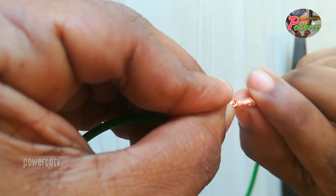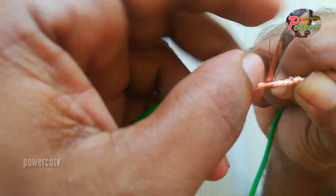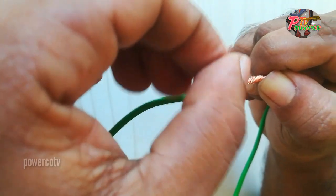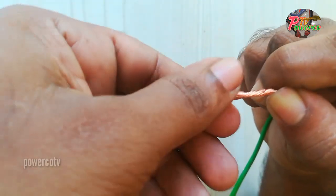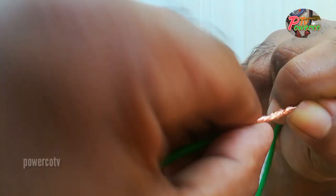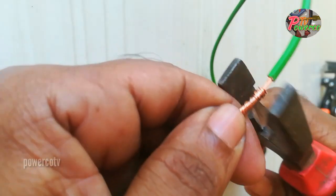I am going to make a loose cut. We can do a loose cut. We are going to use a plier.